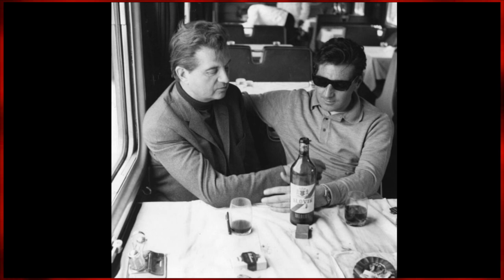Two major deaths permeate Bacon's life. The first came in 1951, when Bacon's long-time nanny and mother figure had passed away. The other was long-time lover George Dyer. While spending time in France, Bacon returned home one night to find that Dyer had committed suicide in their hotel room.